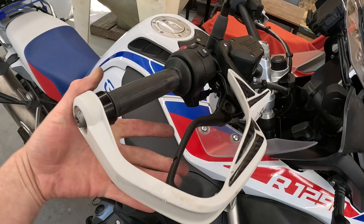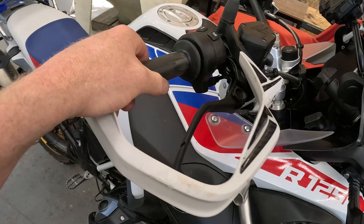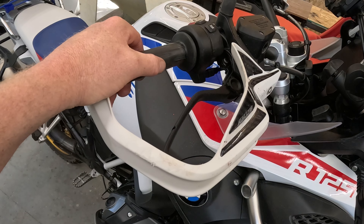That is how you install a new brake lever on a 1250 BMW GS Adventure.